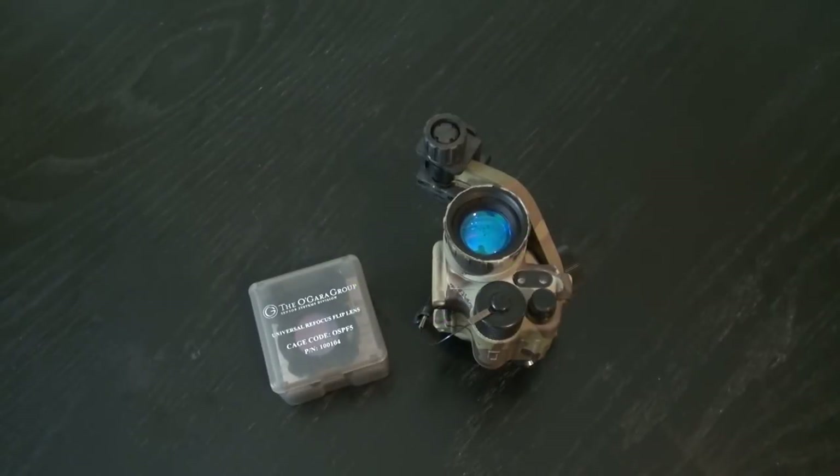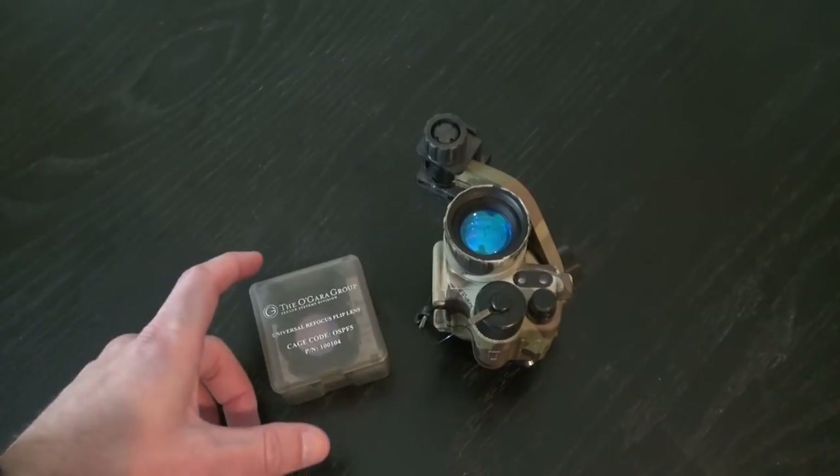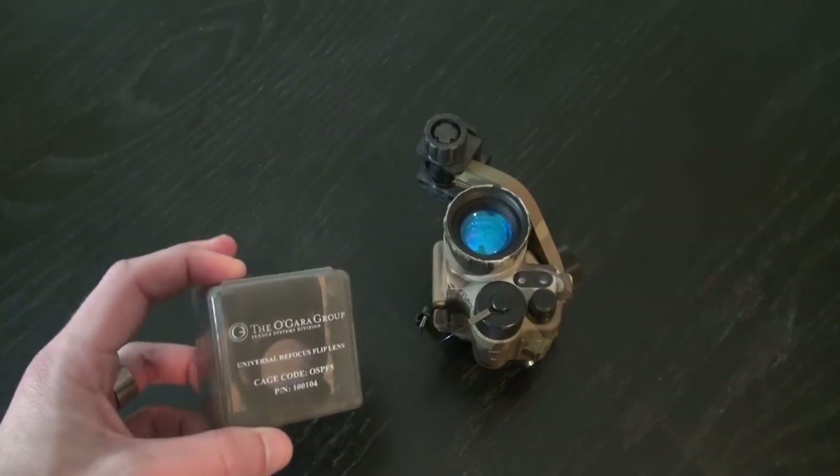This is Eric with TMVC. Today we're going to be talking about the refocus ring, the universal refocus ring or RFR, which is made by STS.